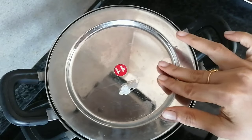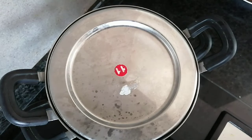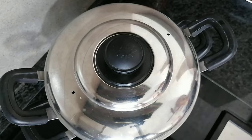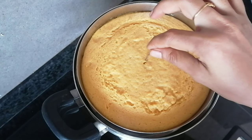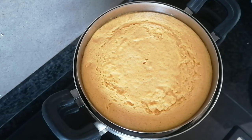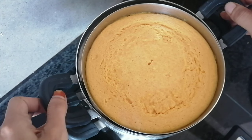I will put it like this and try. Let me try when I put it like this. Let me set the timer for 35 minutes. I put a toothpick in the center — the picture is clean, it is ready.